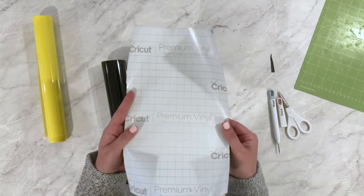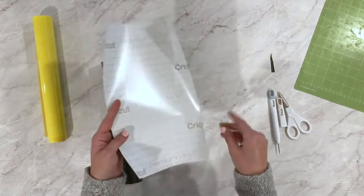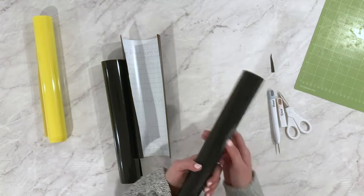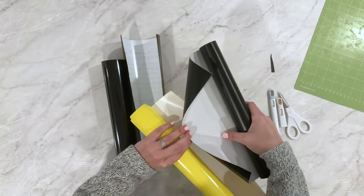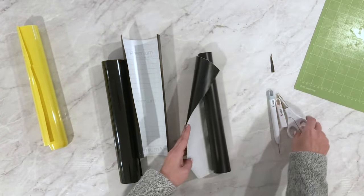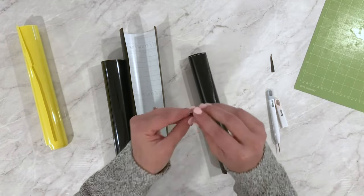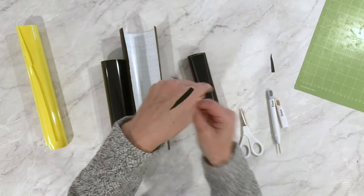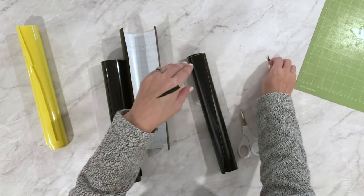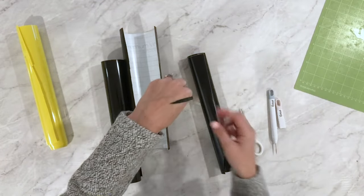I have some older non-Cricut material that looks very similar to iron-on because it's white on one side. Using my scissor trick, I cut off a small corner and peel it back — this side is actually sticky. So this is adhesive vinyl: it sticks, whereas my iron-on material is not sticky at all and needs heat to apply.